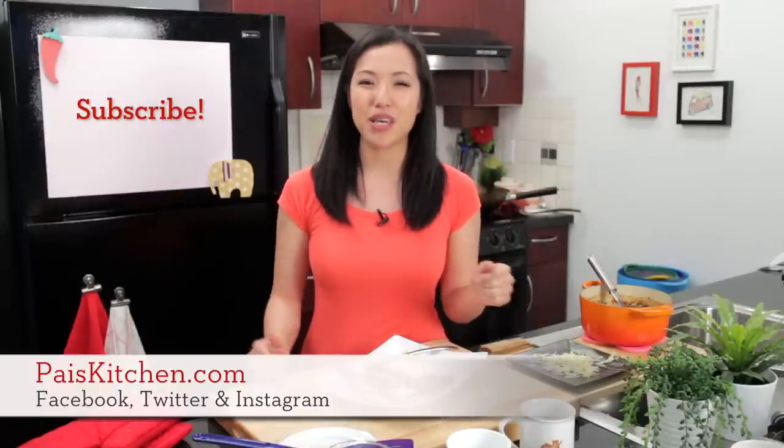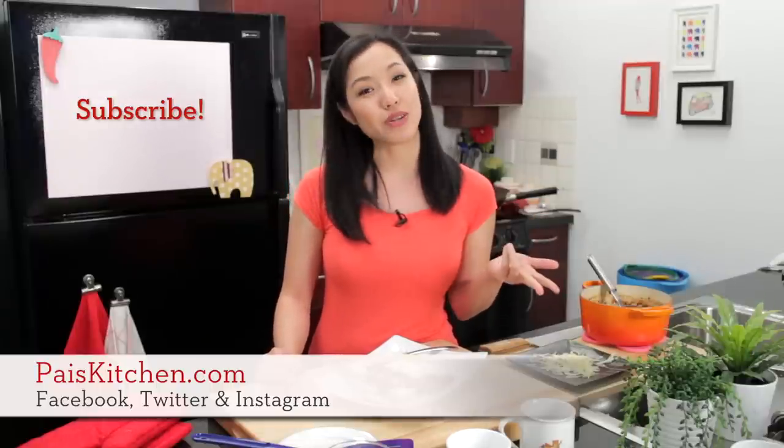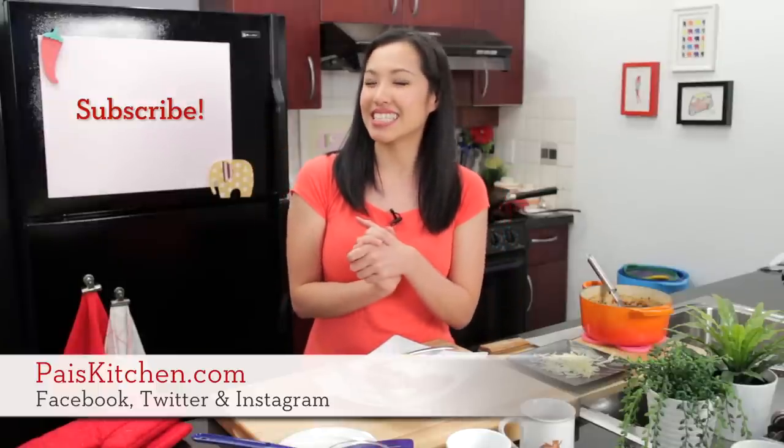The recipe will be on PaisKitchen.com. When you make it, send me a photo on Facebook, Twitter, or Instagram. And if you haven't subscribed to the show, please do so right here, and I will see you next time for your next delicious adventure.